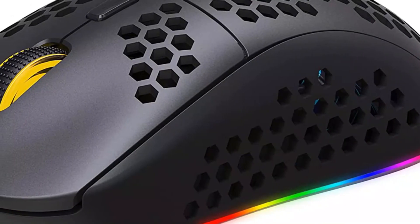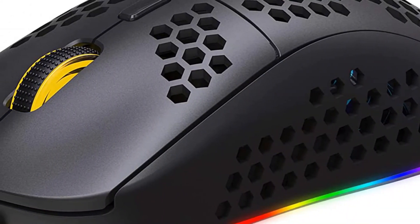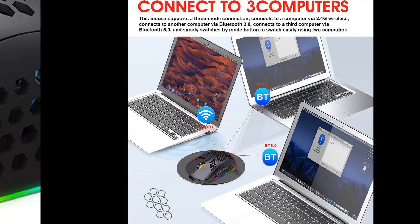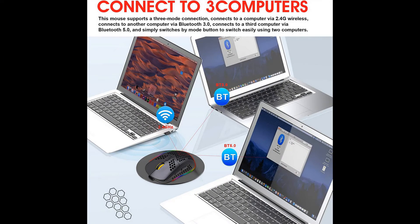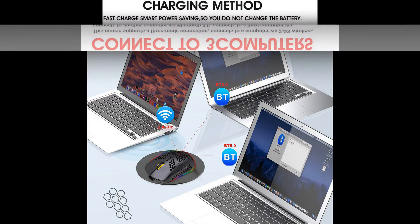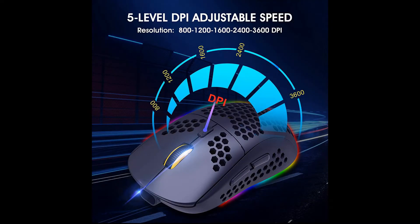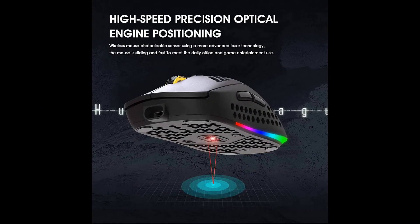Lightweight gaming mouse with a unique hollow honeycomb design for portability and a refreshing desktop look. 2.4 gigahertz and Bluetooth 5.0 wireless connection ensures reliable connection with an increased working distance of up to 15 meters, eliminating delays, dropouts, and interference. Built-in 750mAh rechargeable battery.